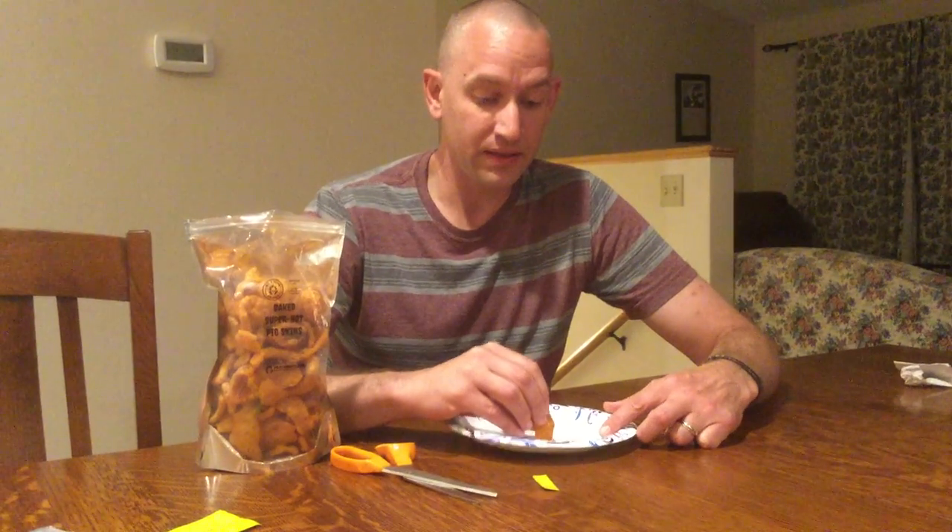I don't know if it's the chip or the reaper blood or a combination, but I've definitely got some heat going there. The powder keeps getting up in my sinuses. These already have reaper in them and some of the hottest peppers in the world — the reaper blood amped it up a little bit. I'd say we're probably hanging at about a nine to ten for an average person and probably like a four for a chili head.